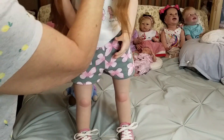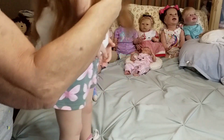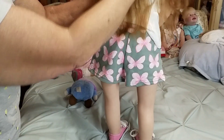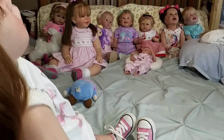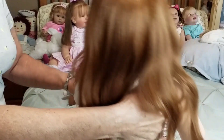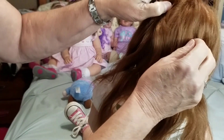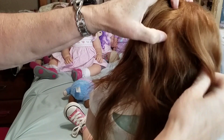She has pierced ears, which a lot of my toddlers now do. Her hair is extremely long — it comes down to her butt and has a slight wave to it. She's not jointed, so when she sits her legs do kind of go out to the side. Her hair is very thick — it's really very thick and very nice.